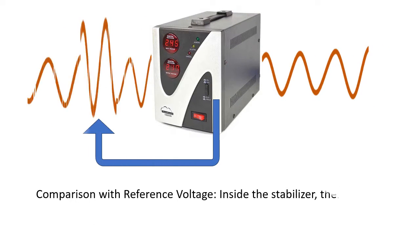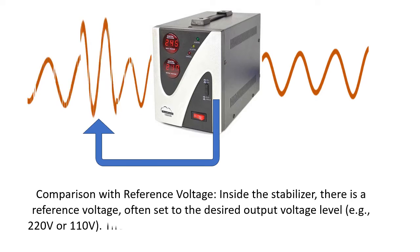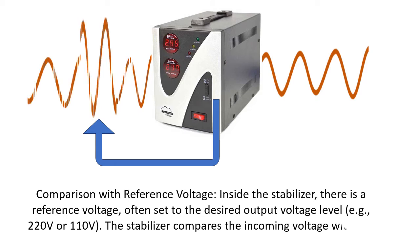Comparison with reference voltage: inside the stabilizer, there is a reference voltage, often set to the desired output voltage level, e.g. 220V or 110V. The stabilizer compares the incoming voltage with this reference voltage.